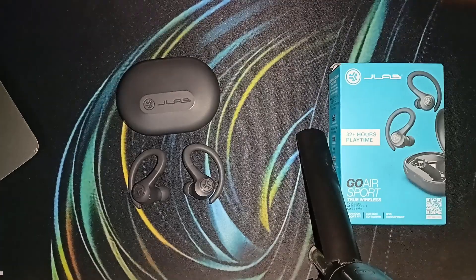Hello guys, welcome back to our YouTube channel. In today's video we will see how to fix JLab Go Air Sports not showing up on Bluetooth. Without wasting your time, let's get started.